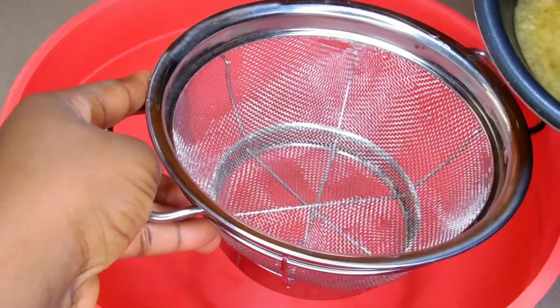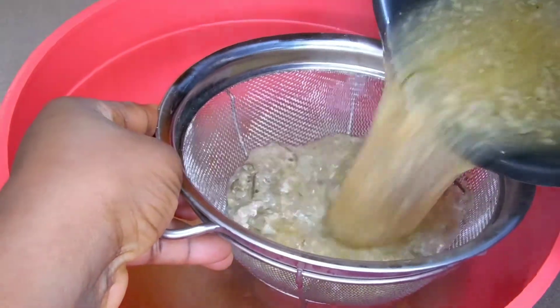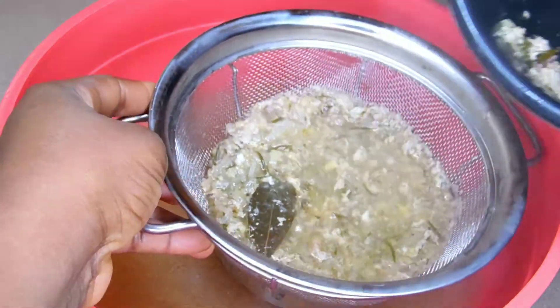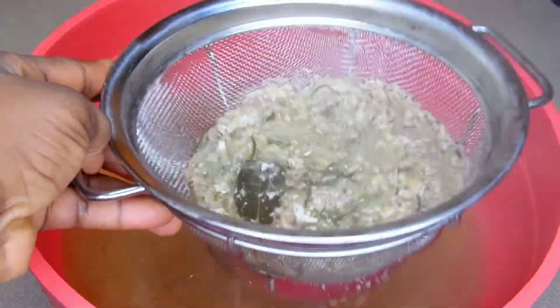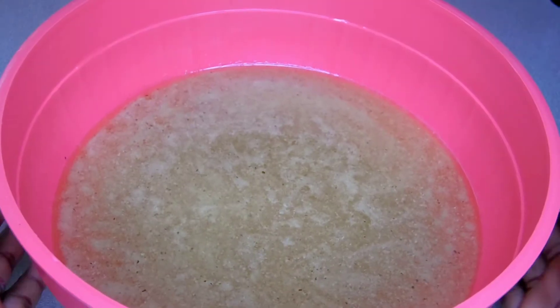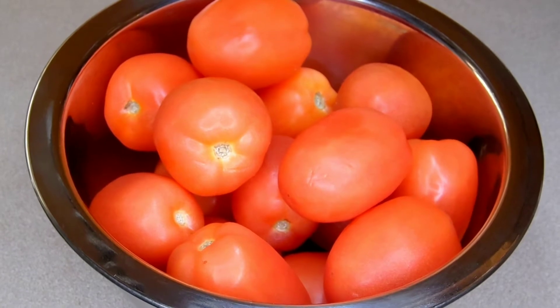I'm done taking the turkey out from the broth. I'm going to sieve the stock and take out the two bay leaves we used in cooking. This turkey stock tastes so good — you can use it for your jollof rice, your soup, or literally any recipe you want. I'm going to set the turkey broth aside.